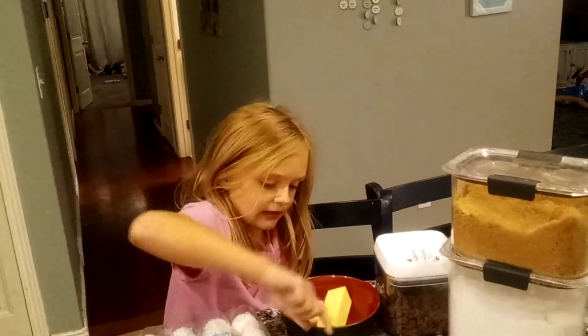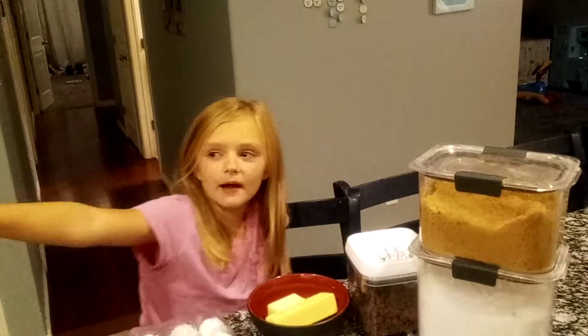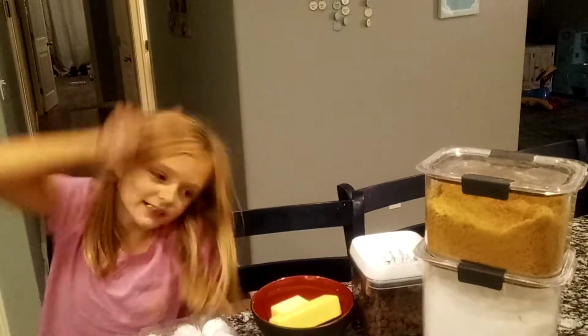So, next you're going to have to get butter, put it in the microwave and cook it for 24 seconds. Perfect.